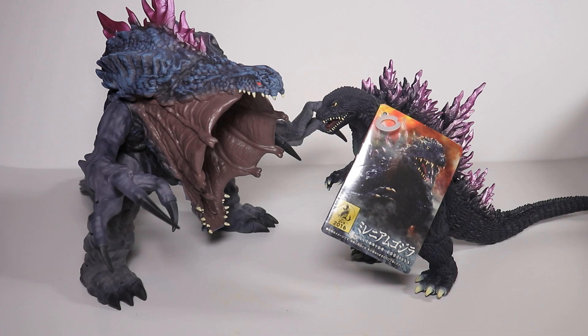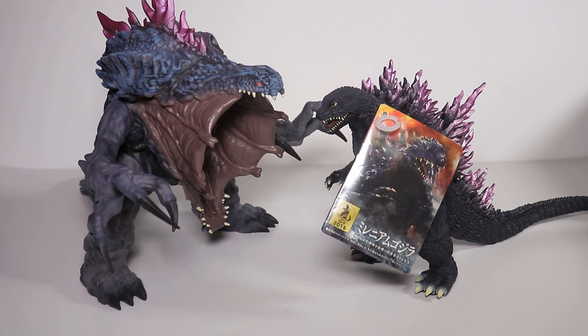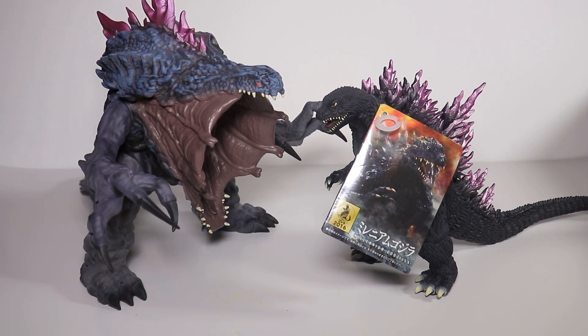Welcome back, it's me Danny. Today we are looking at Orga and my Godzilla 2000 figures. I said last week we'd look at Manda — I apologize — but I got my YMSF Orga figure that I ordered, so we're going to take a look at that first. Next week we can talk about Manda and whoever else, but anyway let's jump right into this.